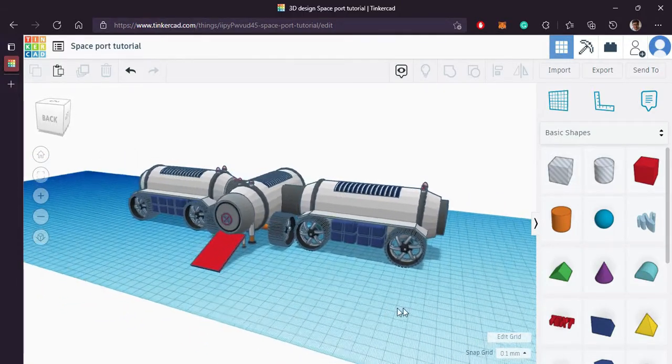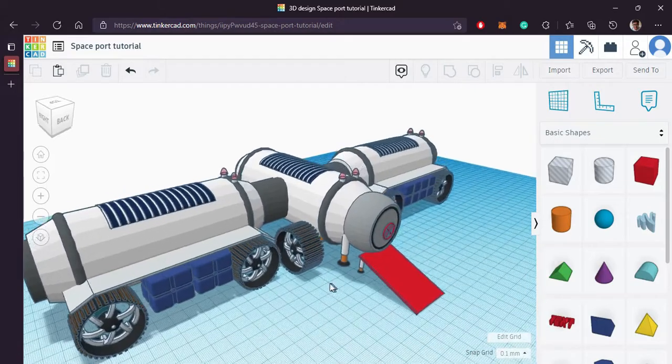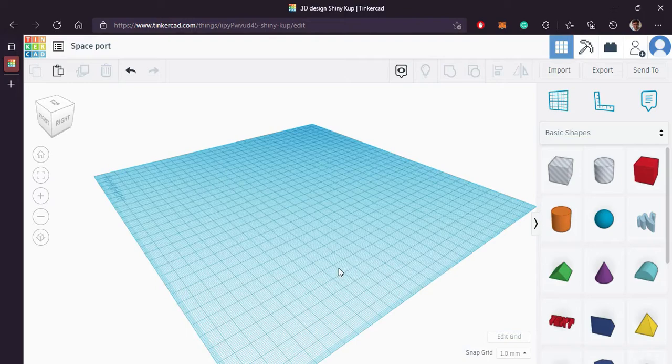Hello, today we will be designing this space board. Let's get started.